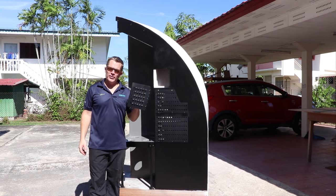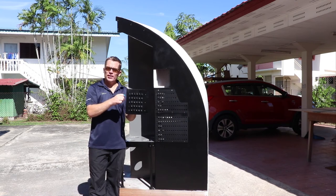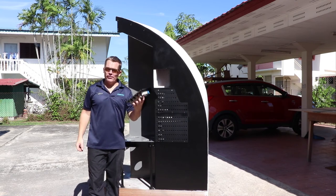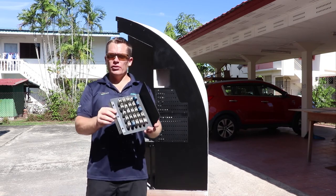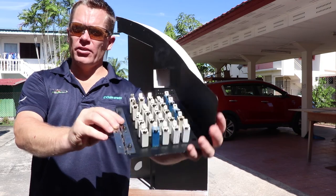The last circuit breaker panel is created in aluminium. It weighs a fair bit and of course it has actually got real circuit breakers attached to it.